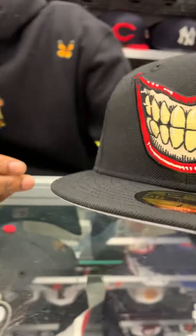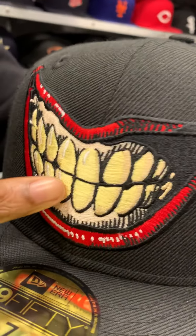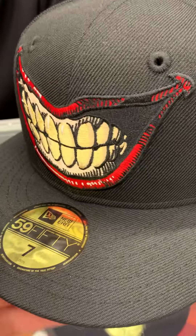But get more into the hat for the details — see the teeth and everything like that, it's like kind of a goldish, yellowish type of vibe in the teeth. The smile is really crazy, the details on this hat are really amazing.